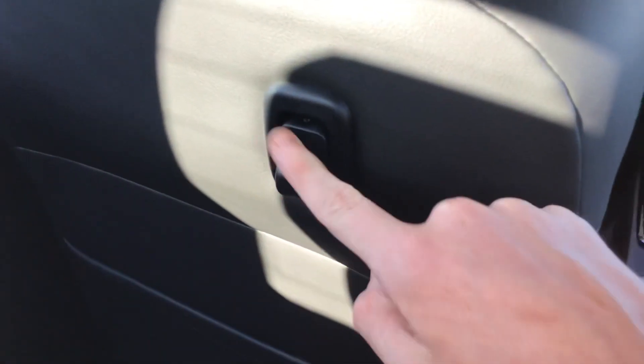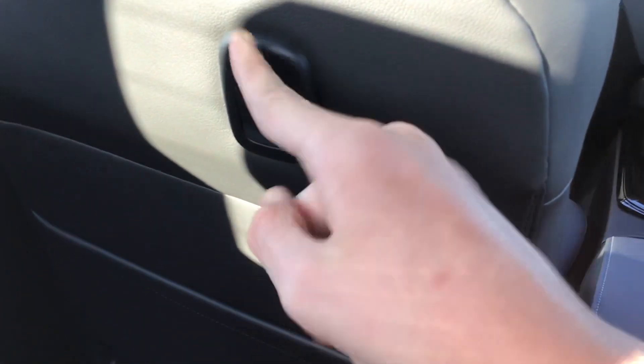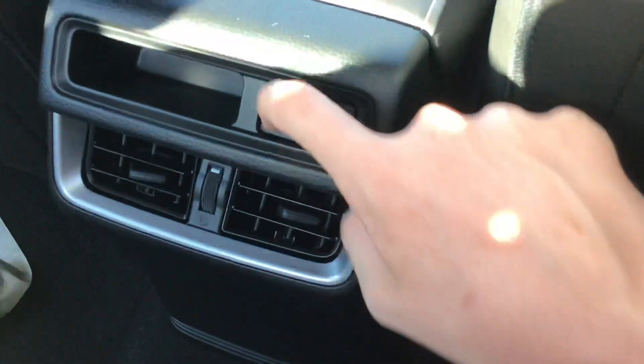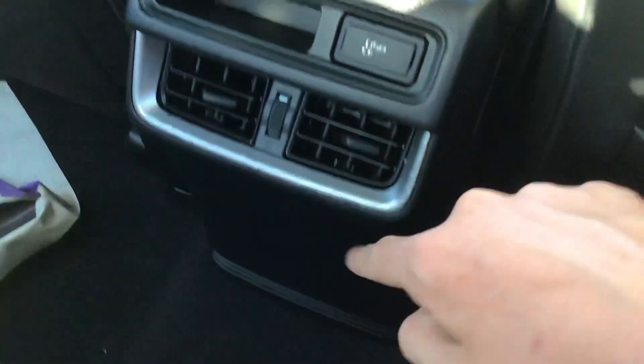Moving in the back, it's got two map pockets, your leather-appointed seats, a tie-down hook for your gear which goes up to four kilograms. There's a flip-down centre armrest and two decent-sized cup holders in the back. Curtain airbags — the first for this class. And there's a rear USB charging port and rear air vents.